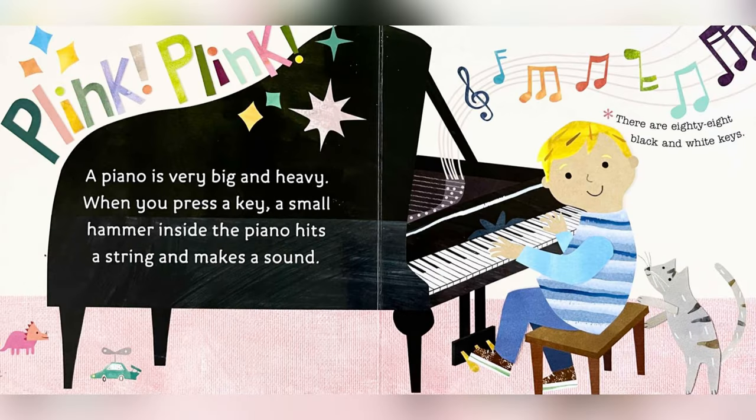A piano is very big and heavy. When you press a key, a small hammer inside the piano hits a string and makes a sound. There are 88 black and white keys.